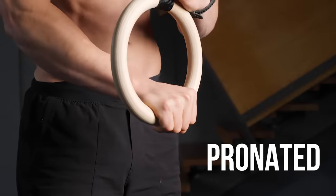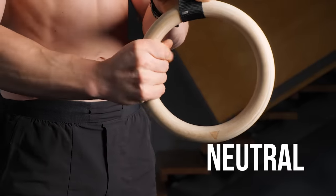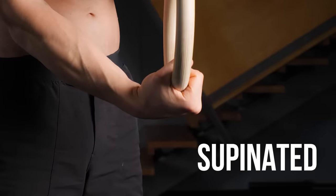I like it so much because it can be programmed for absolutely all levels. Let's talk technique, starting with the grip. You've got three different choices: the pronated, the neutral grip, and also the supinated grip.